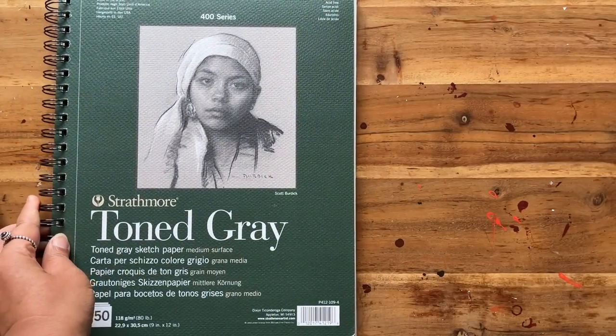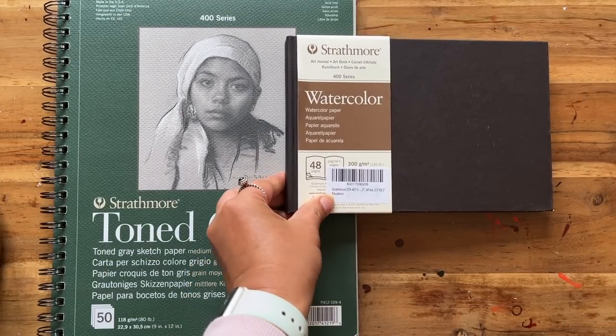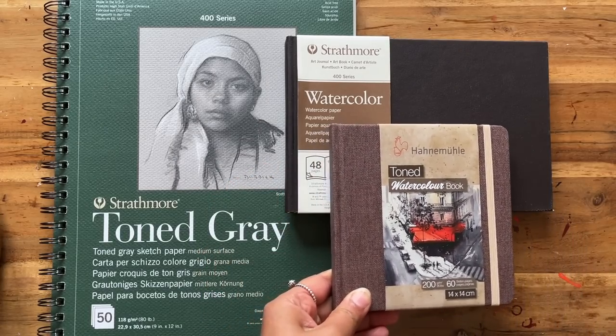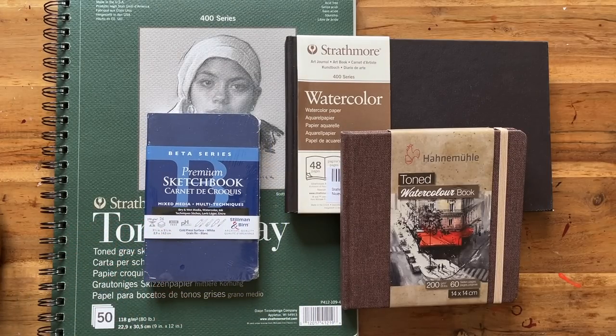First off we have a grey tone paper sketchbook from Strathmore and also a watercolour sketchbook from them as well. Then the Hannah Muller watercolour tone sketchbook and the beta sketchbook from Stillman & Byrne. I will show you some of these sketchbooks in more detail later on in this video.